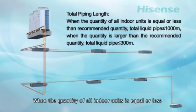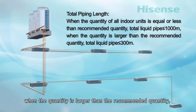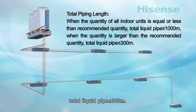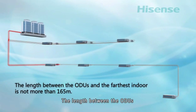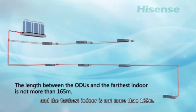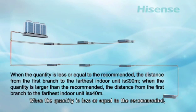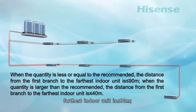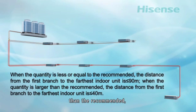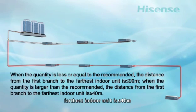When the quantity of all indoor units is equal to or less than the recommended quantity, the total liquid pipe is less than or equal to 1000 meters. When the quantity is larger than the recommended quantity, the total liquid pipe is less than or equal to 300 meters. The length between the outdoor units and the farthest indoor unit is not more than 165 meters when the quantity is less than or equal to the recommended. The distance from the first branch to the farthest indoor unit is less than or equal to 90 meters when the quantity is less than or equal to the recommended, and less than or equal to 40 meters when larger.